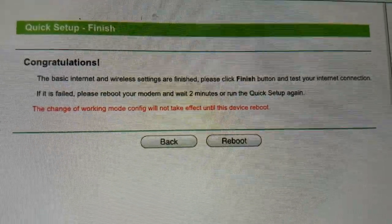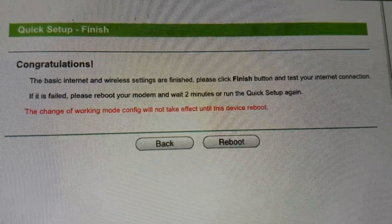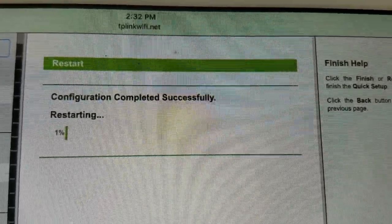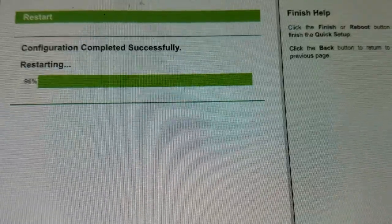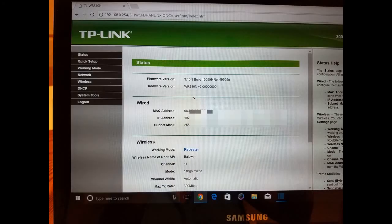The screen reads: 'Congratulations, the basic internet wireless settings are finished. Please click Finish and test your internet connection. If it fails, reboot your modem and wait two minutes, or run the quick setup again.' It is now rebooting. All in all it turned out well — I was able to set it up as a repeater at home and I'm going to try it on a business trip to Dallas next week.